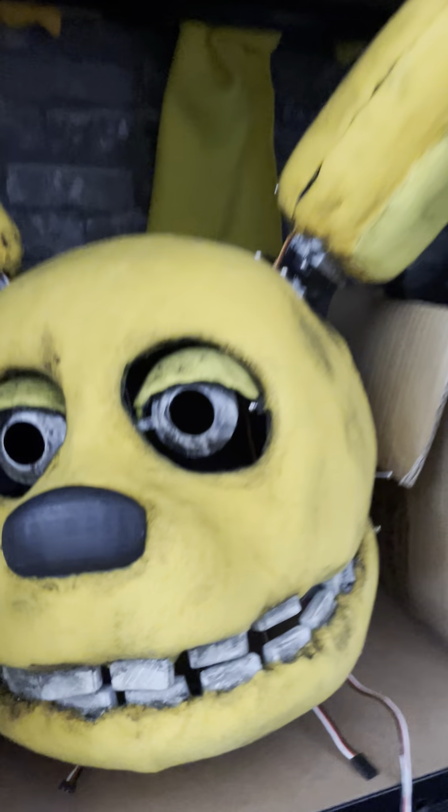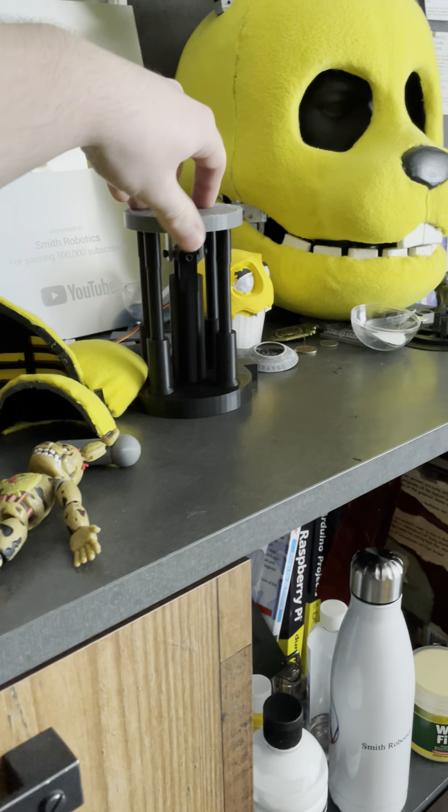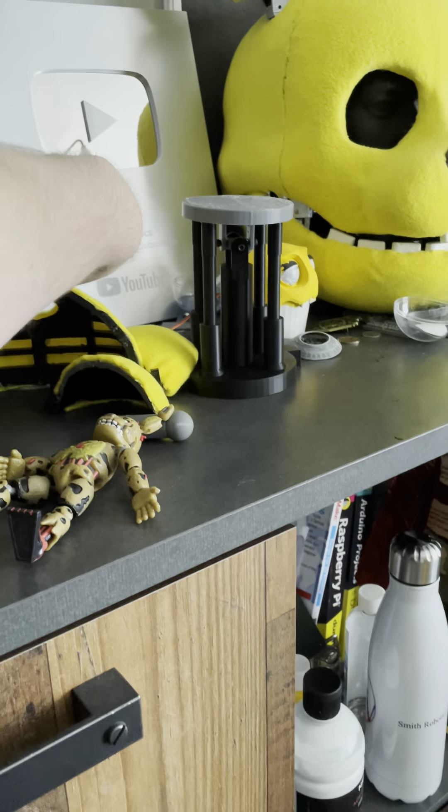Golden Freddy. It's not for the suit here — that still will be for Spring Bonnie, which is here, but that's going to be the old head. At the minute, I'm currently working on a new one with a new neck design and a new snout as well.